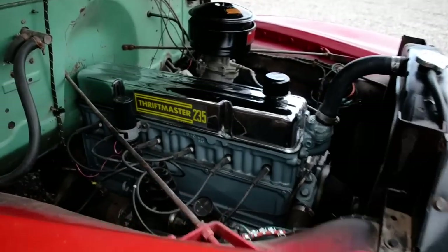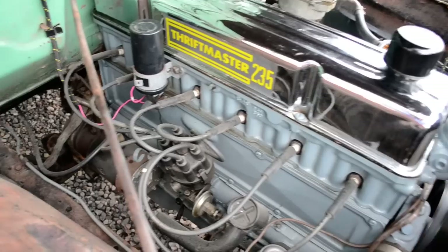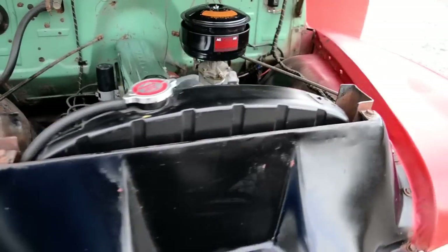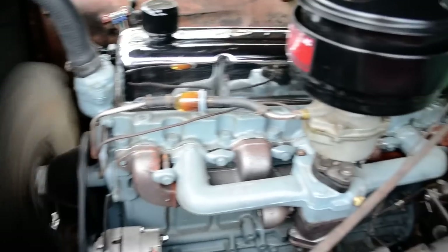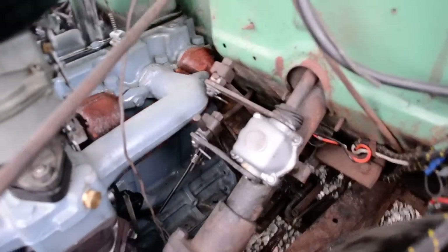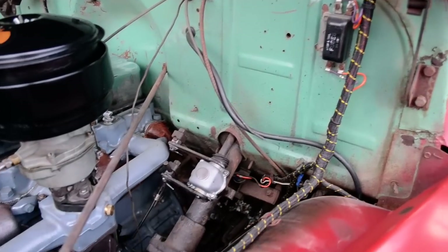It's a rebuilt 235 — just been done, so it has about 500 miles on it. Got a brand new radiator, new carb, new starter, new alternator, converted to 12 volt. New intake, new exhaust manifold, all new belts, new pulleys. Restored the air cleaner. The gear shifter is brand new — this thing shifts perfectly — brand new clutch, new throw-out bearing.